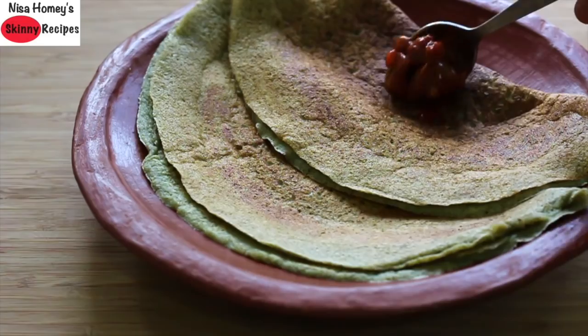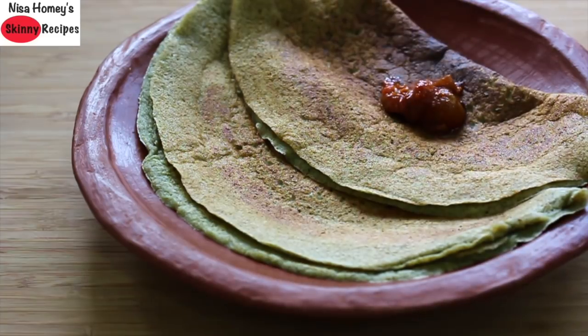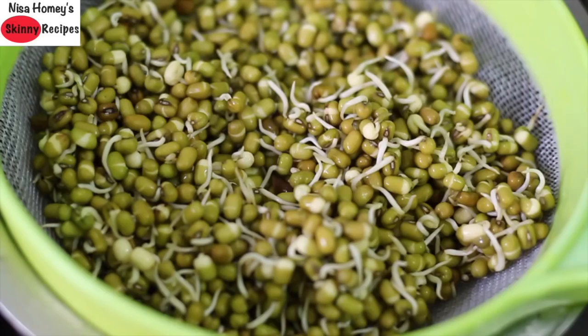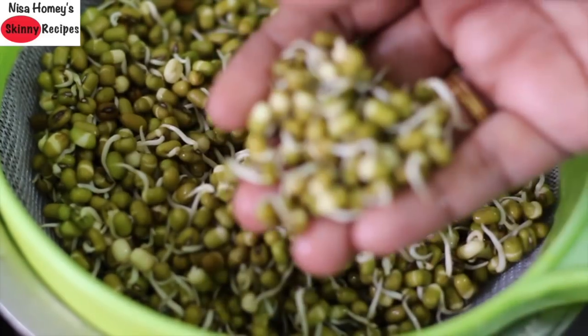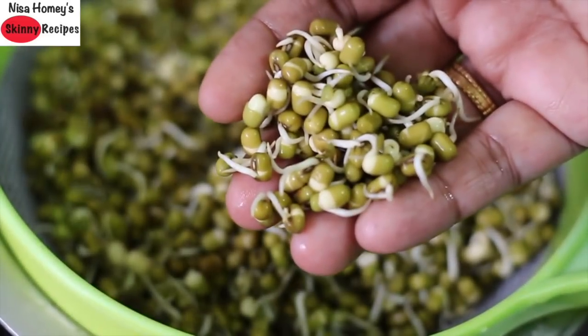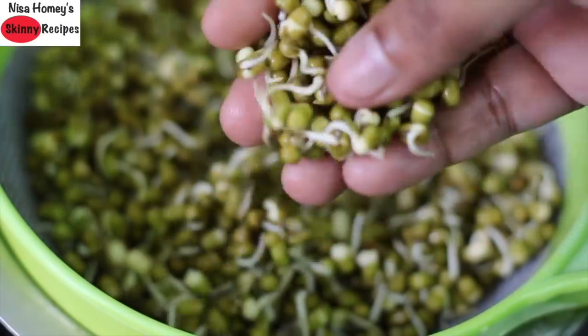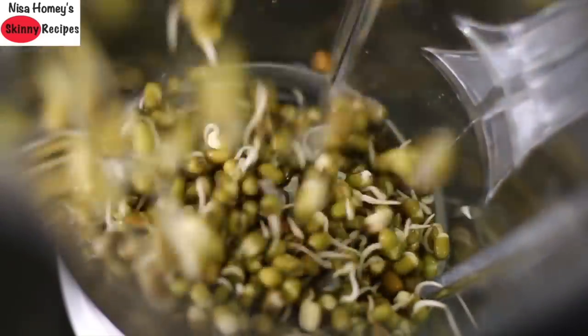For breakfast, I am serving sprouted moong dal cheela, or you can call it moong dal or green gram dosa. This instant dosa does not require any fermentation, and you can also make this without sprouted moong dal. Sprouted moong dal are low in calories, high in fiber, B vitamins, vitamin C and K.